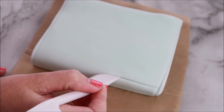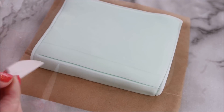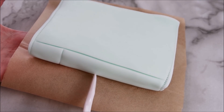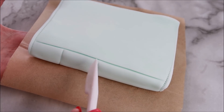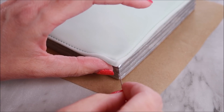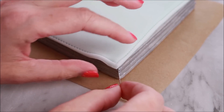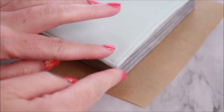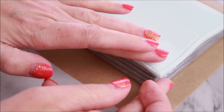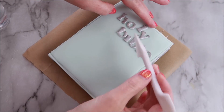You can go in and create some details on the spine as well. You don't want the corners of your front cover to flop over, so what I'm going to do is use some pins to hold that in place until it dries. Just please remember if you're doing this to take the pins out before you use this on a cake.